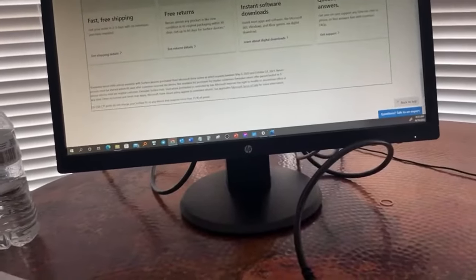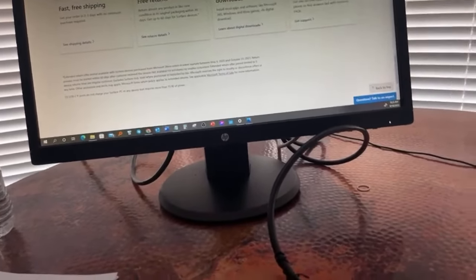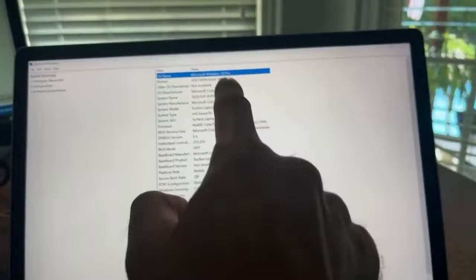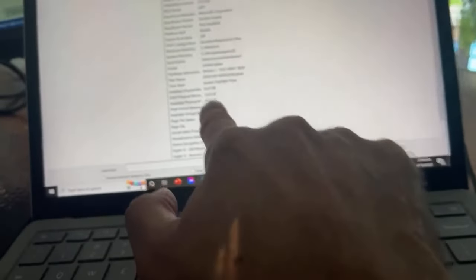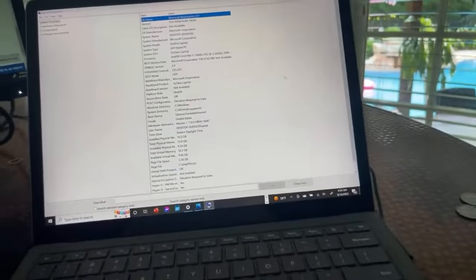Let me pull up the specs on the laptop. This laptop when it was first sold by Microsoft was around close to two thousand dollars with the specs. It's a touch screen, has Microsoft Windows Pro, Intel i7, and it comes with 16 gigs of RAM which is plenty for me. I do a lot of multitasking and I haven't had any problem — this thing has been running pretty smooth.